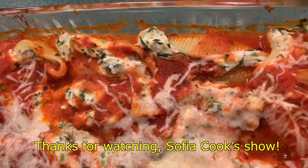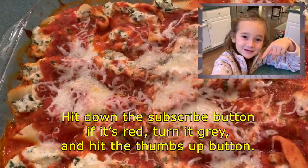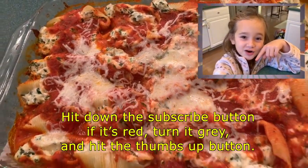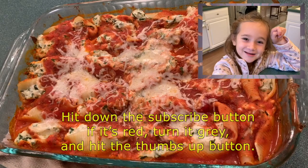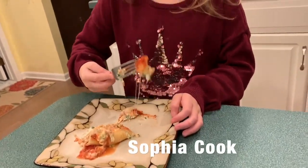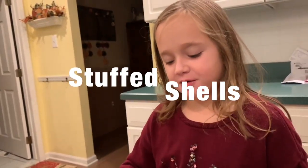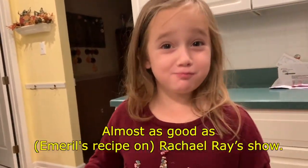Thanks for watching Sophia's Cook Show. Hit the subscribe button if it's red, turn it gray, and hit the thumbs up button. Thank you. Now let's taste it. Mmm, yummy — this is as good as Rachel Ray's show!